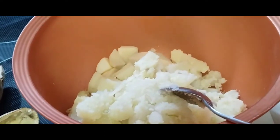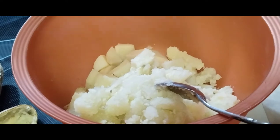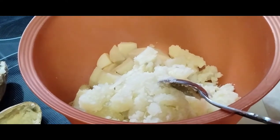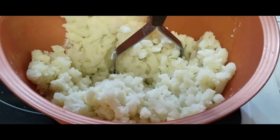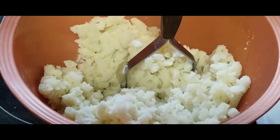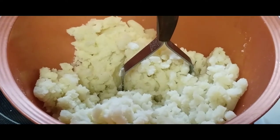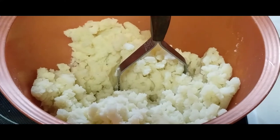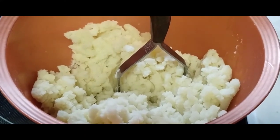Normally we would use a ricer, but since most people don't have ricers, we're just gonna use a regular masher. Once your potatoes are mashed, get a fork and stir them up just a little bit to break down any smaller chunks that are left, then we'll move on to the next step.